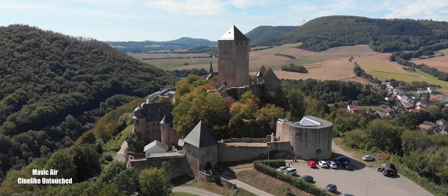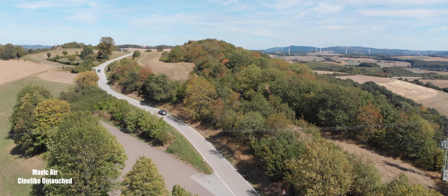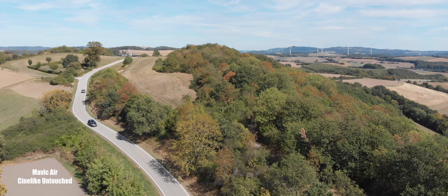I do have these files available for download in the description or comments below. Go ahead and download them, color correct it, grade it, and then upload it and send it to me so I can see what you did with it.